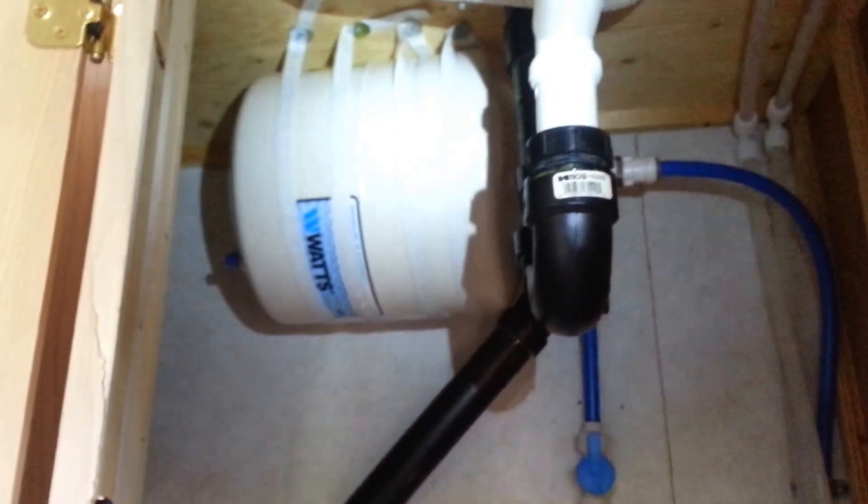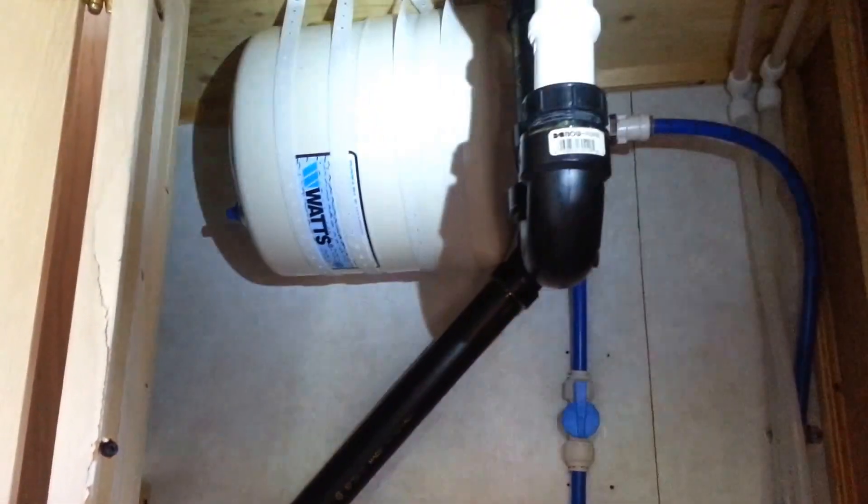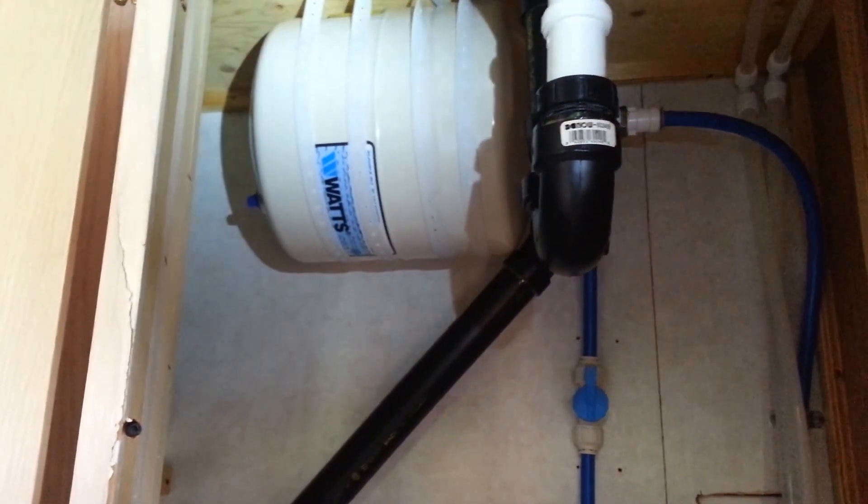So I bought this tank here. I think its nominal capacity is like four and a half, five gallons, but with the bladder and some pressure in it, it might hold up to about 2.8.